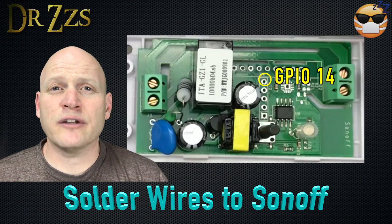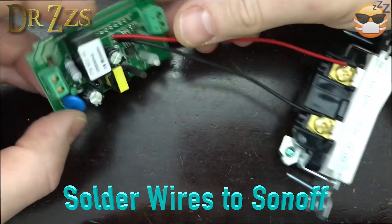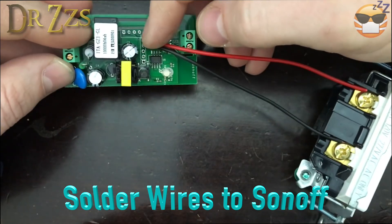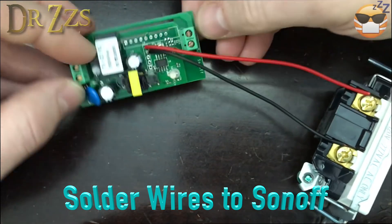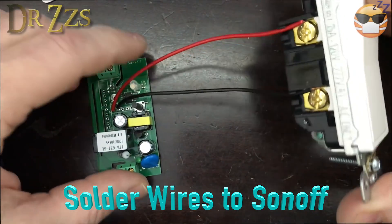Now you can solder a wire to GPIO 14 and to the ground pin. We've got wires soldered to GPIO 14 and the ground, and we just run those to our standard rocker switch.